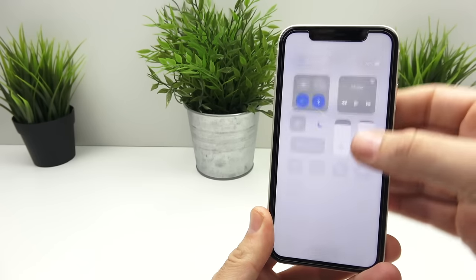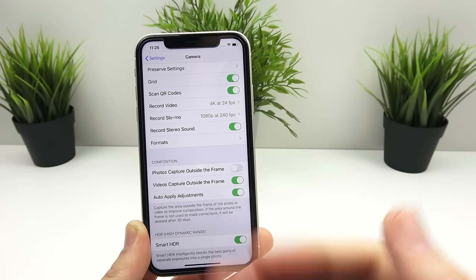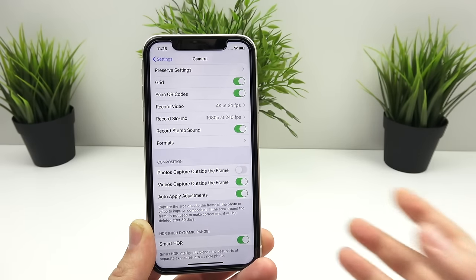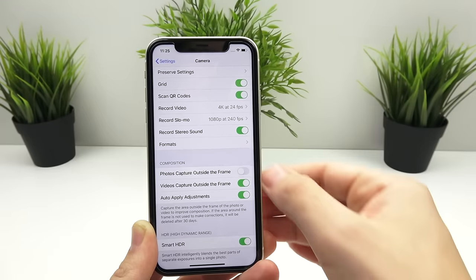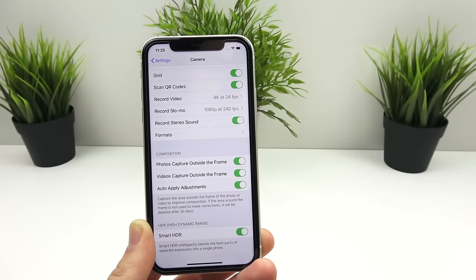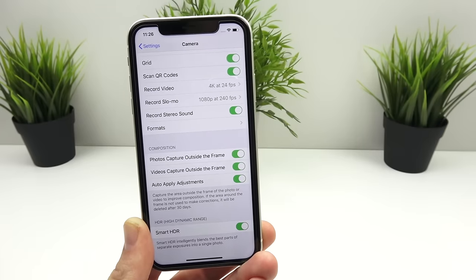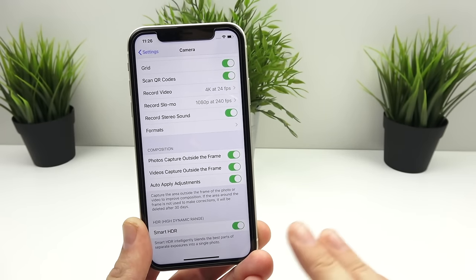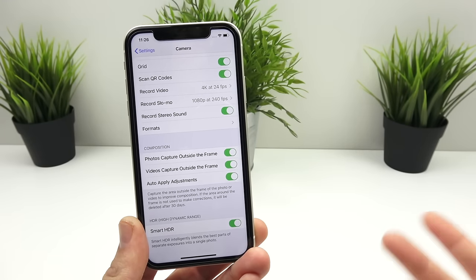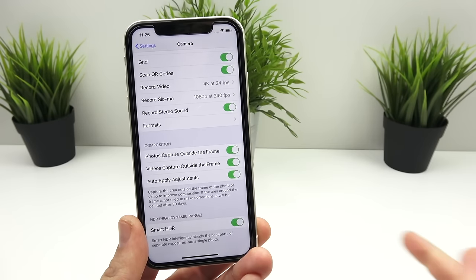If you're just trying to save space on your phone, use the high efficiency mode. When talking about composition, you have the ability to capture data outside of the frame on the iPhone 11, which allows you to crop out wide-angle parts you missed. You can do that in video capture too and auto-apply adjustments by toggling that on. Keep in mind these will go away after 30 days, so if you plan on cropping your wide-angle shot, make sure you do that before the 30 days are up.